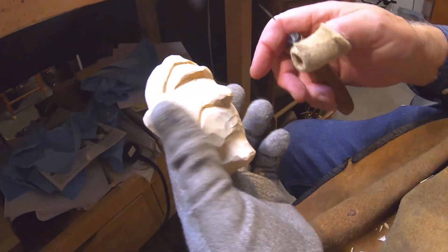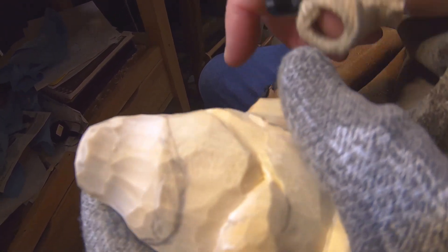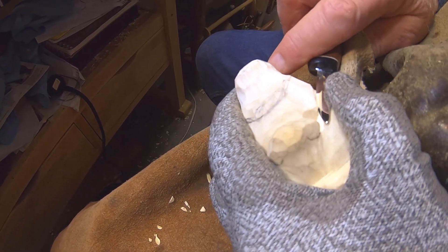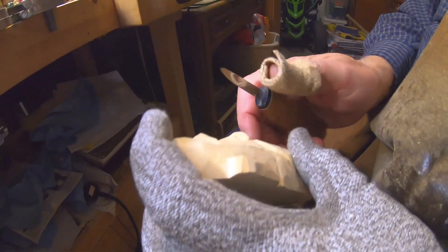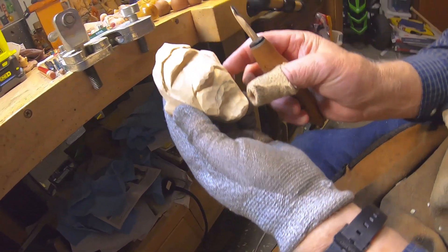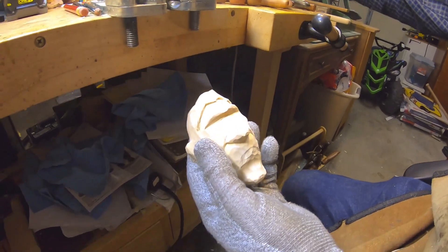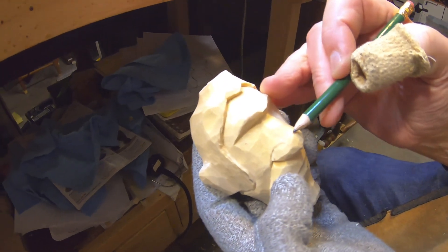All right, let's relieve this a little bit here. I'm gonna shave away at this mustache — now that's looking where I need it to be. What I want to do now is put a center line right in here.